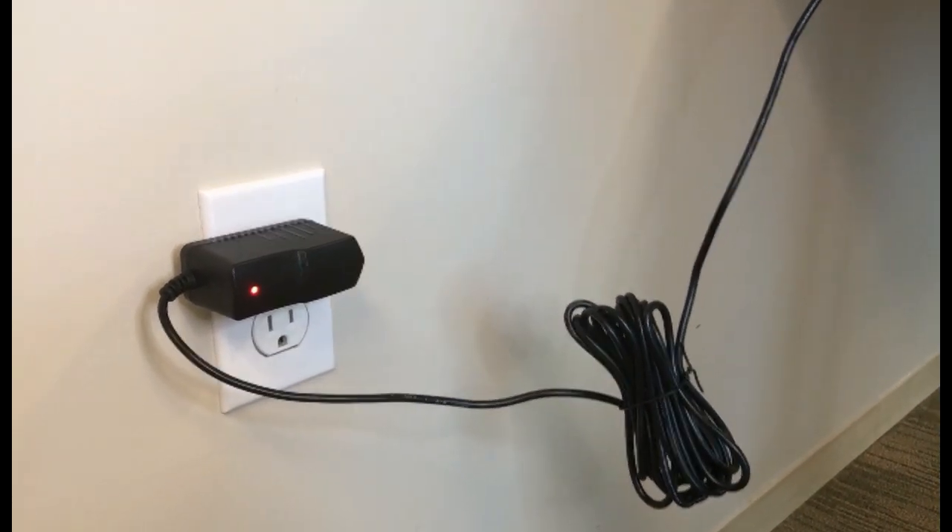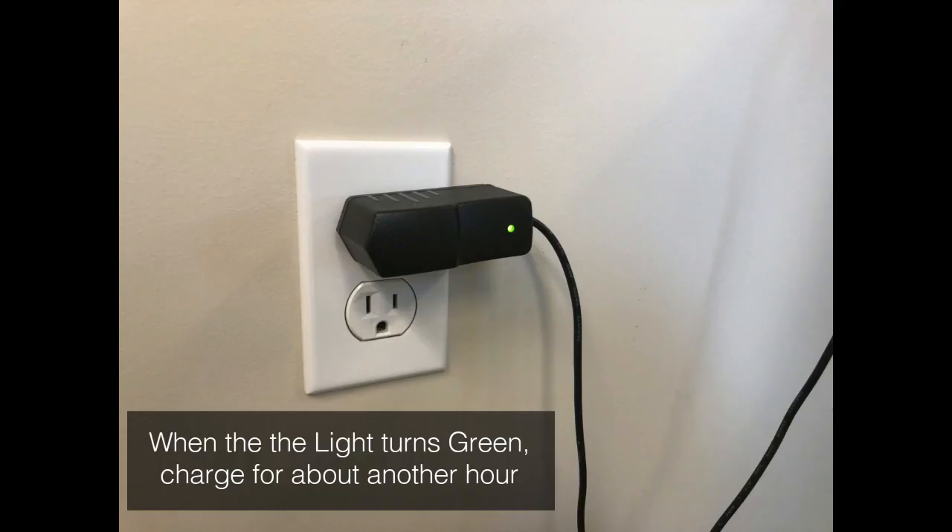Initially the charging light will be red, and after approximately 4 to 6 hours it will turn green. At that point, let it charge about another hour.